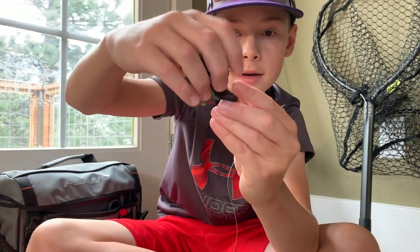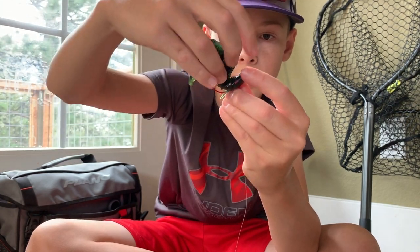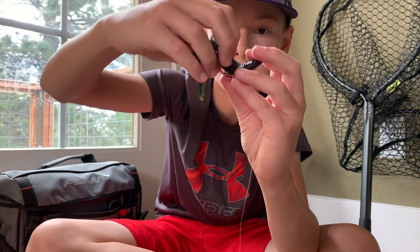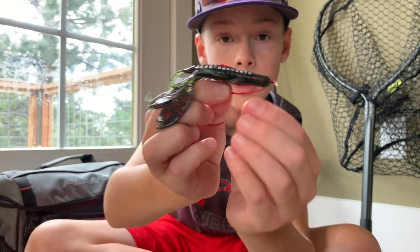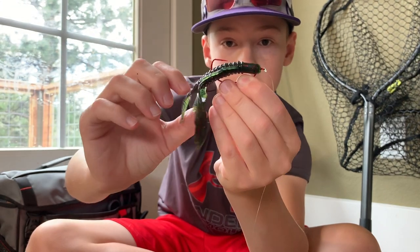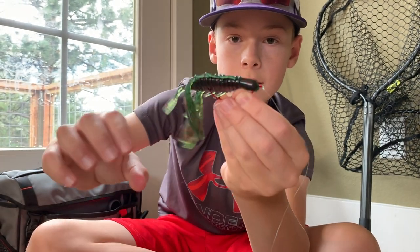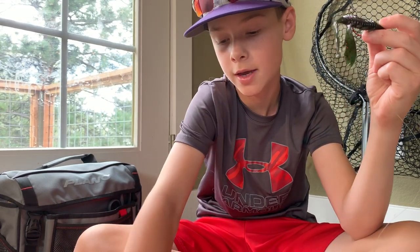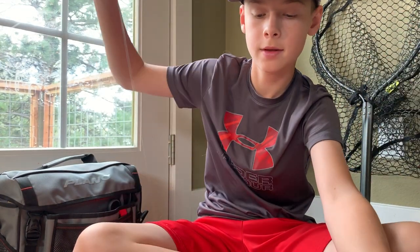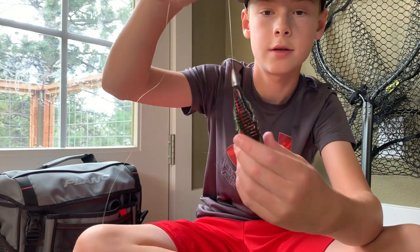Then you're going to take your crawfish and roll it until it meets the tip of the hook. Pull it up and out and it should be Texas rigged just like that, so it's all weedless. When the fish bites onto it, it's going to push this down and the hook's going to hook. Then take your bullet weight and it's just going to slide down just like that.